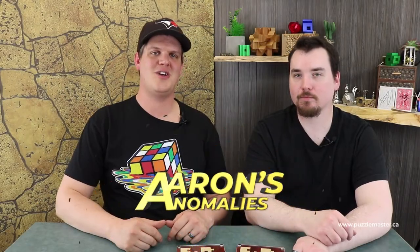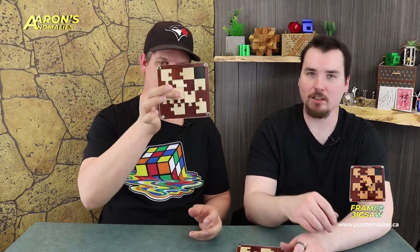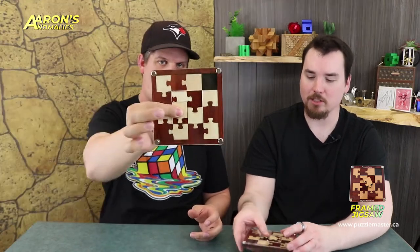Welcome to Aaron's Anomalies, where we show you puzzles that may not look super awesome but have a sweet move, an awesome solution, or something really unique about them, as picked by Aaron. Today we're taking a look at Framed Jigsaw, from Jean-Claude Constantin Puzzles, rated level eight on the Puzzle Master difficulty scale.